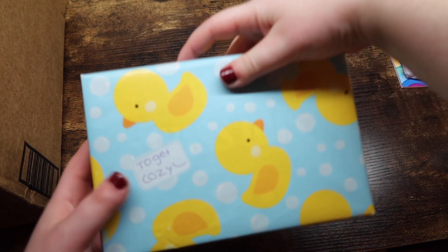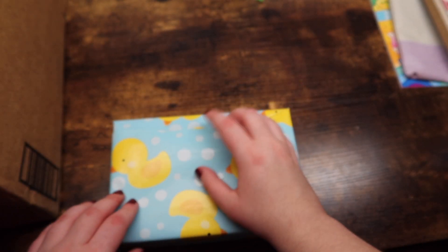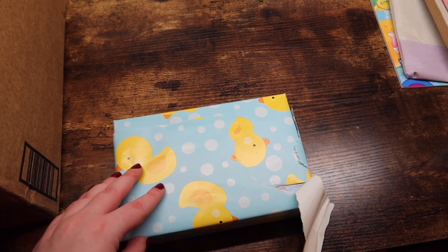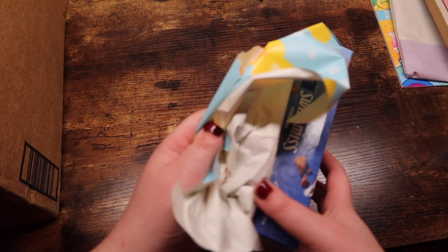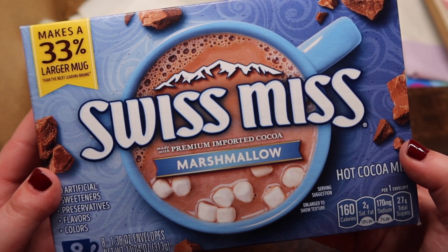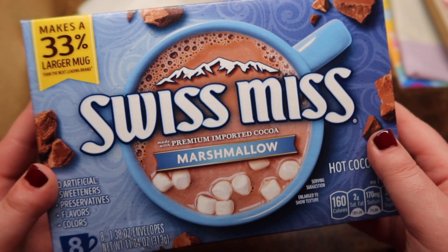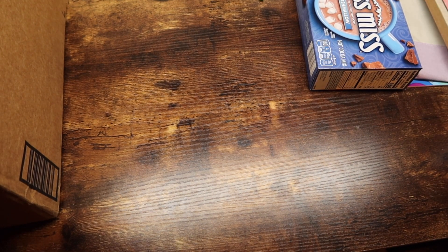And then we got another one — 'to get cozy.' Can you ever go wrong with hot chocolate? No, you can't. So fun, and I love the marshmallow kind. I love this.